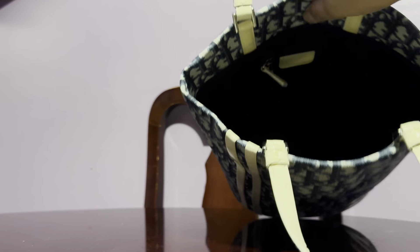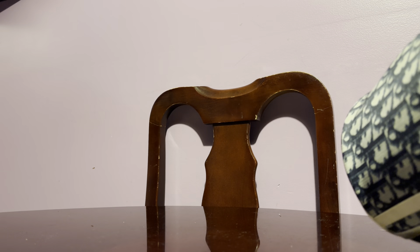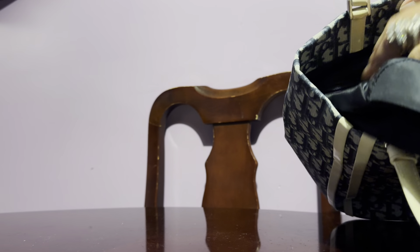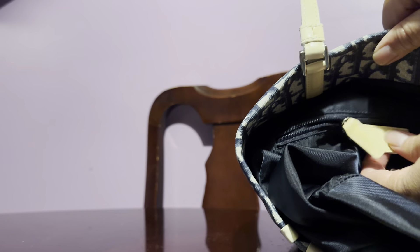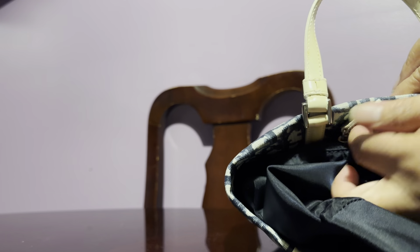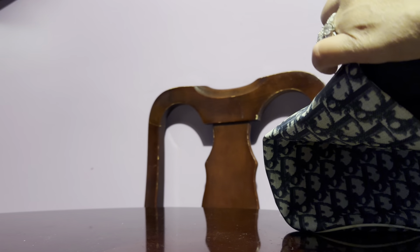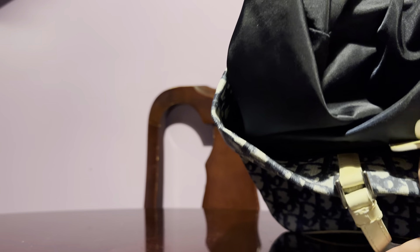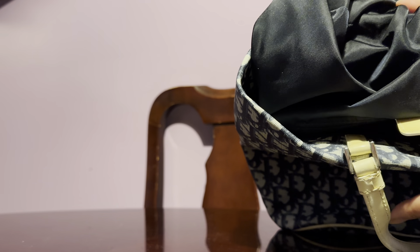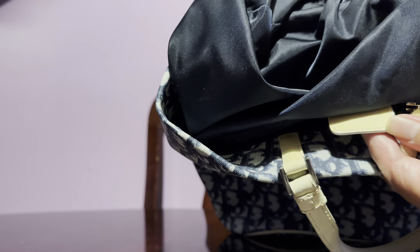As always, this has a silky black lining that looks like this, and you can take everything out. It has one zippered compartment, and inside it reads 'Christian Dior Paris.'